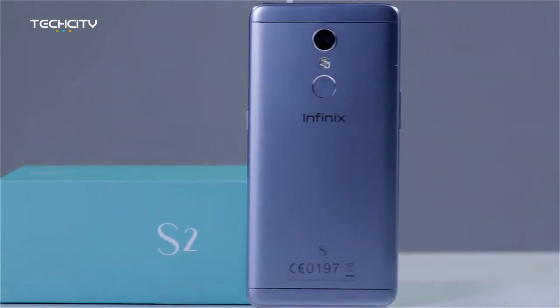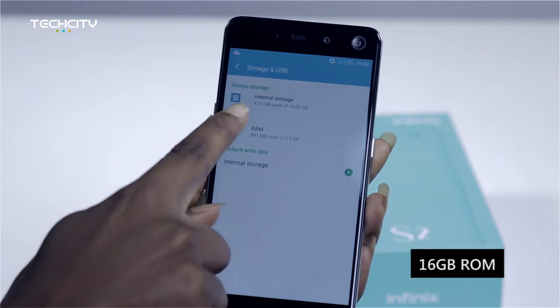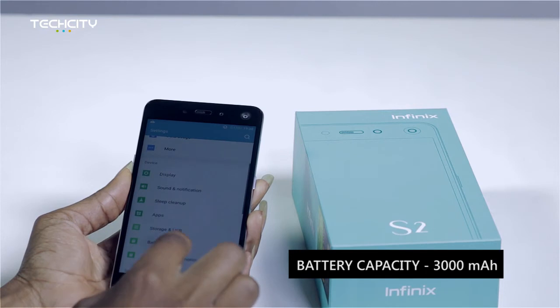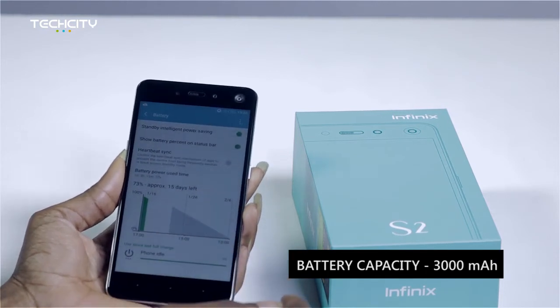It would interest you to know that the Infinix S2 runs on an octa-core processor and it comes with 16 gigabytes of internal memory with two gigabytes of RAM. Battery capacity on the Infinix S2 is 3000 mAh — I think that's really cool.